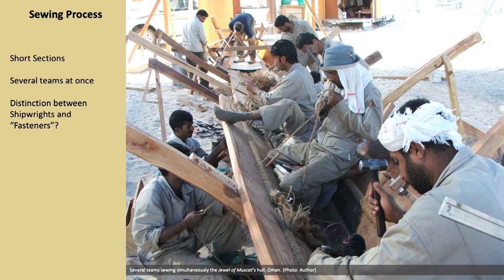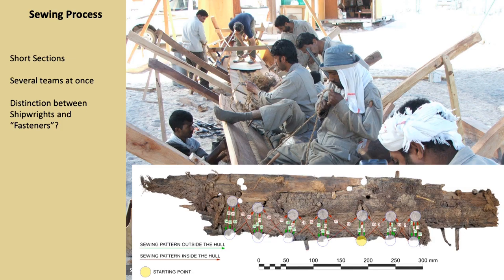Another aspect emerging by comparing the data from the experimental approach with the archaeological record concerns work organization. The sewing of medium-to-large vessels like the Sohar, Jewel of Muscat and the al-Hariri boat was carried out by several teams fastening small sections and working simultaneously. This evidence helped to recognize the sewing sequence in the few timbers that preserved parts of the stitching, suggesting that the sewing of medieval vessels was probably done in small segments as in recent watercraft. This would have certainly helped to speed up the building process while reducing the construction cost, and might also suggest a distinction between shipwrights and fasteners.